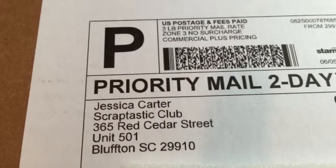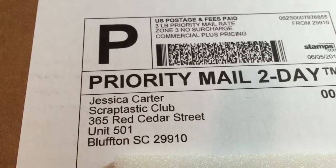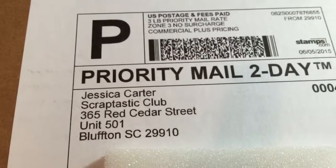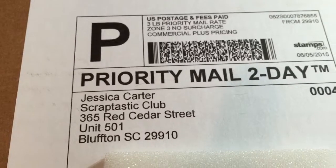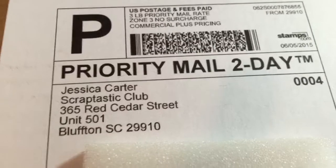Hi everyone, Rachel here. I just wanted to share my Scraptastic June kit that I just received. I just got home from work and it's always so nice to come home to happy mail.